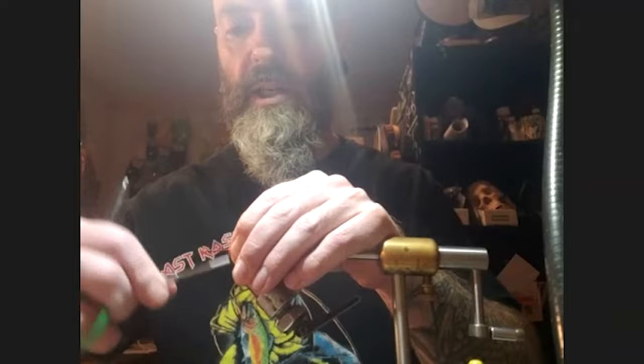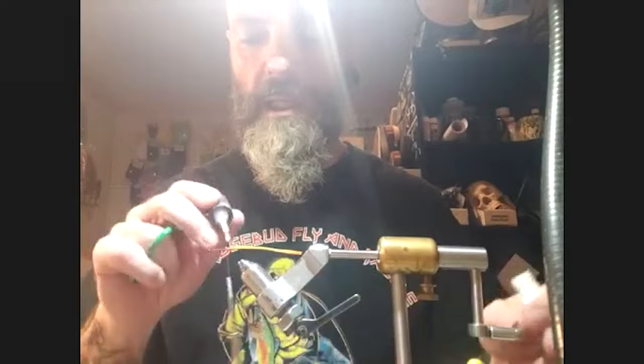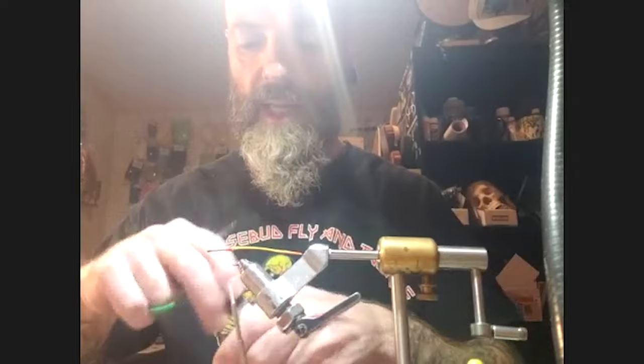Using 210 denier flat wax nylon thread to start, Pat secures the creature tail to the hook shank and applies a little Zap-A-Gap to make sure it's good and secure.